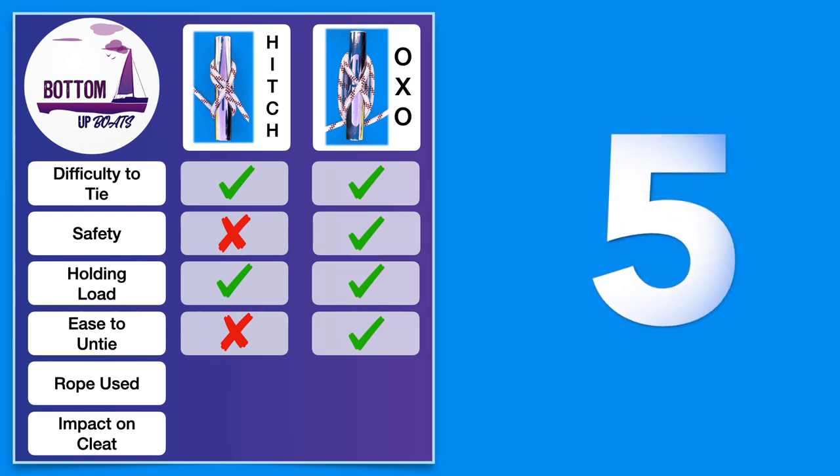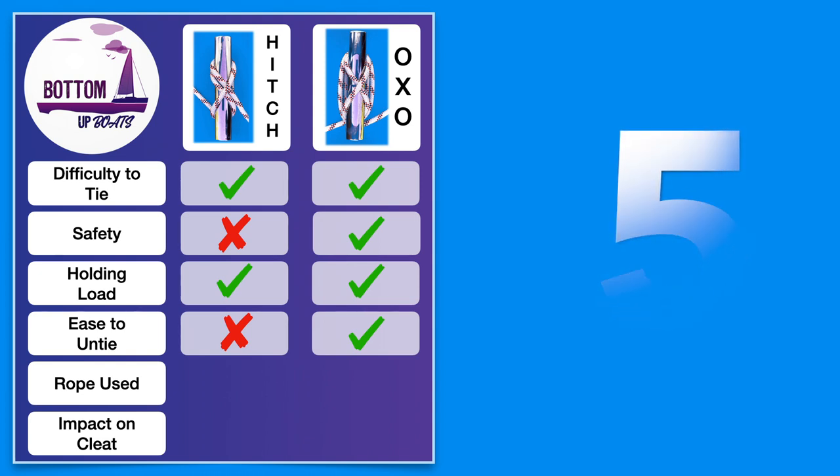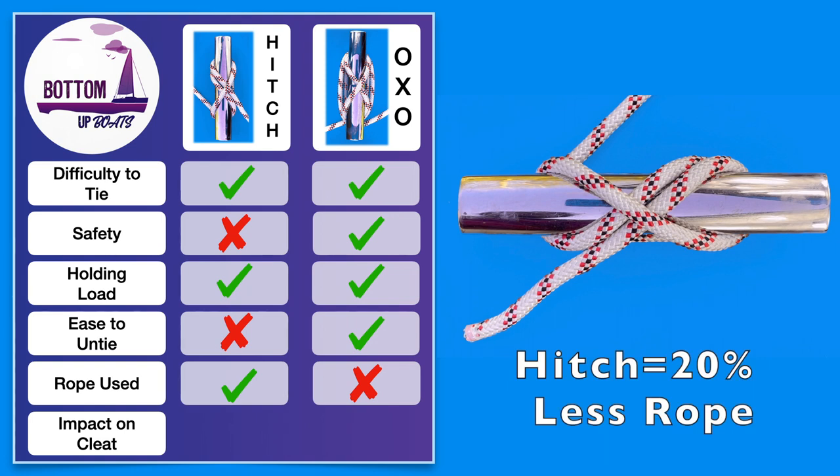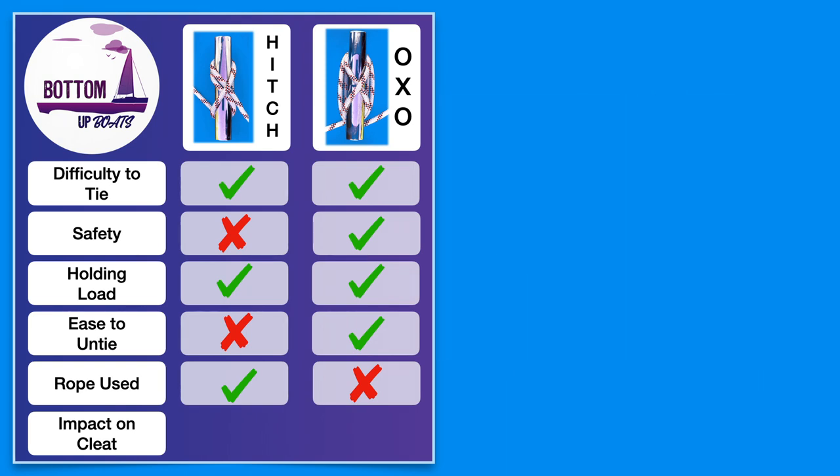The fifth factor to consider is the amount of rope that each option uses. Tying the standard variation shown in the demo, the hitch uses approximately 20 to 30 percent less rope. So if you're in a situation where you've got a short tail on your mooring line, you may need to go for the hitch to ensure you're safely secured.